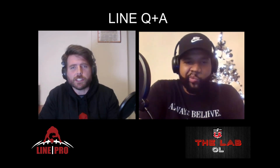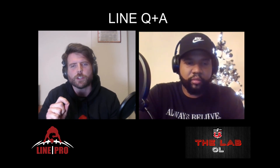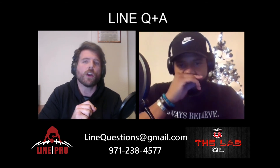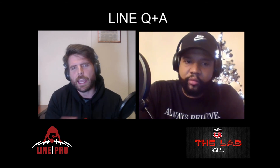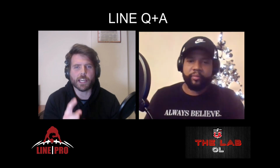If you guys have questions related to coaching, recruiting, or playing — whether you're a coach, player, or parent — anything related to O-linemen, D-linemen, or being a lineman on or off the field, send us your question. Email us at linequestions@gmail.com or call and leave a voicemail or text at 971-238-4577. There's also a link in the description to submit a question. Anything is fair game. Please submit those questions — that's what we created this for, we all love talking ball and line play. We'll see you next time on Line Q&A.